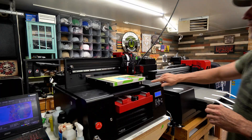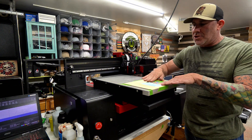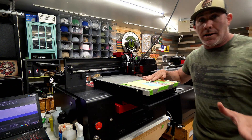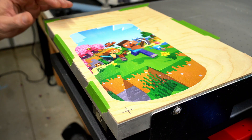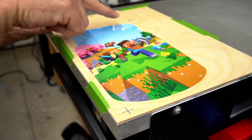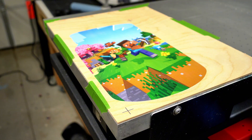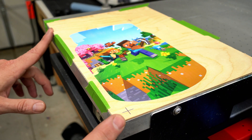Just like that, this comes out of the UV printer — and this is gonna blow your minds. You can literally touch this, it's dry to the touch, that is ready to go. In order to use a laser engraver to cut the outline, you're gonna notice a registration mark here in the corner and another registration mark up here in the top corner. Let's remove this from the UV printer, take it over to the laser, and I'm gonna show you how we cut this out.